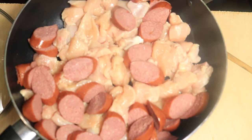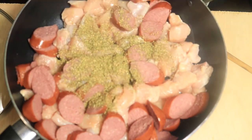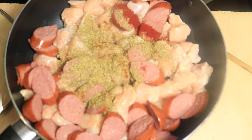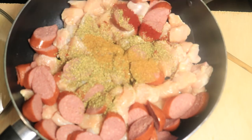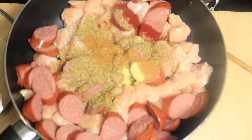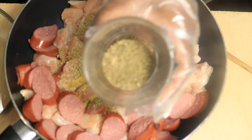Next, season your meat with oregano, smoked paprika, creole seasoning, adobo, basil, a little bit of chicken bouillon, and old bay.